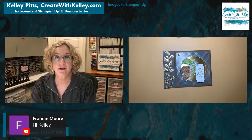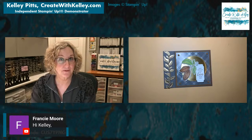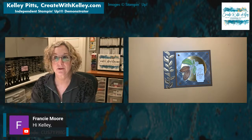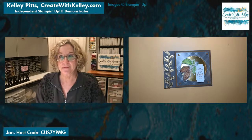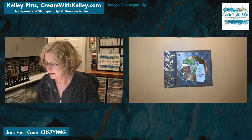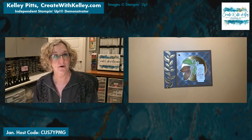Hello, Francie! That's Rebecca's mom — for those of you in the Lubbock area who get to come to some of my Create with Kelly Crew classes, Francie is her mom. We're glad to have her tuning in. We'll go ahead and get started. What do you want to see first — some samples out of the mini catalog, or do you want to make this card first? Let me know.